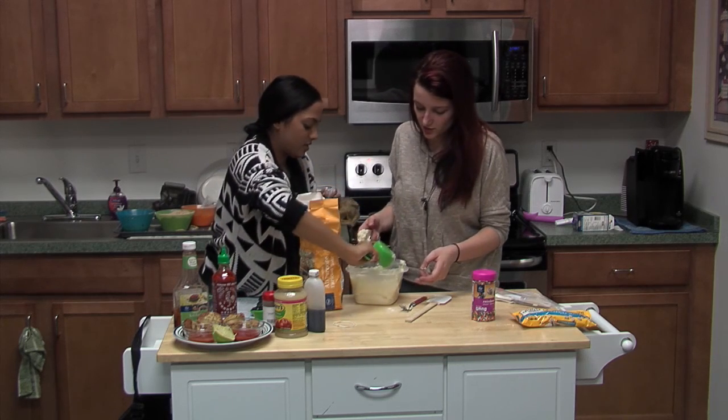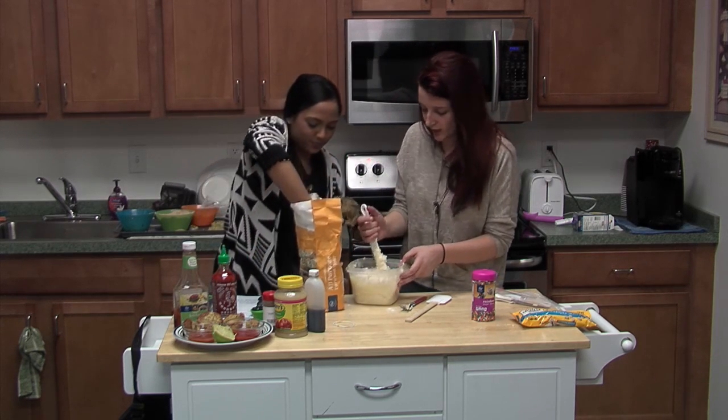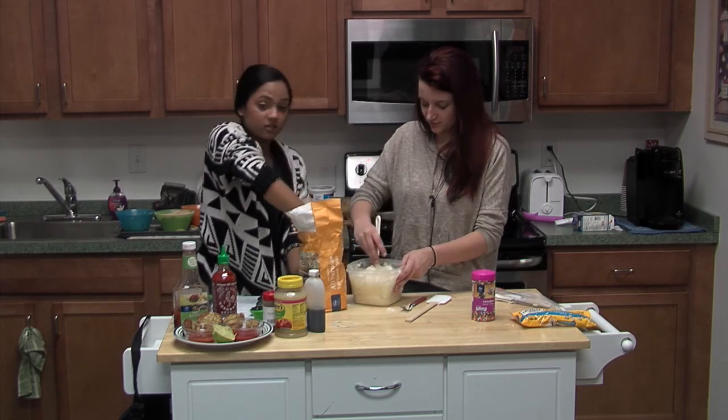Make sure you don't put too much vanilla because it kind of tastes weird. Vanilla is my favorite scent — it smells so good, much better than cutting up onions. Then you're going to put two cups of all-purpose flour.